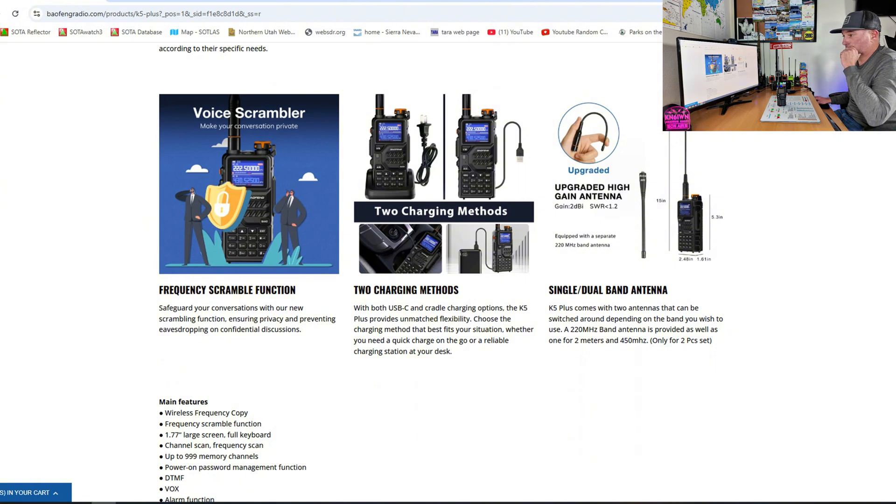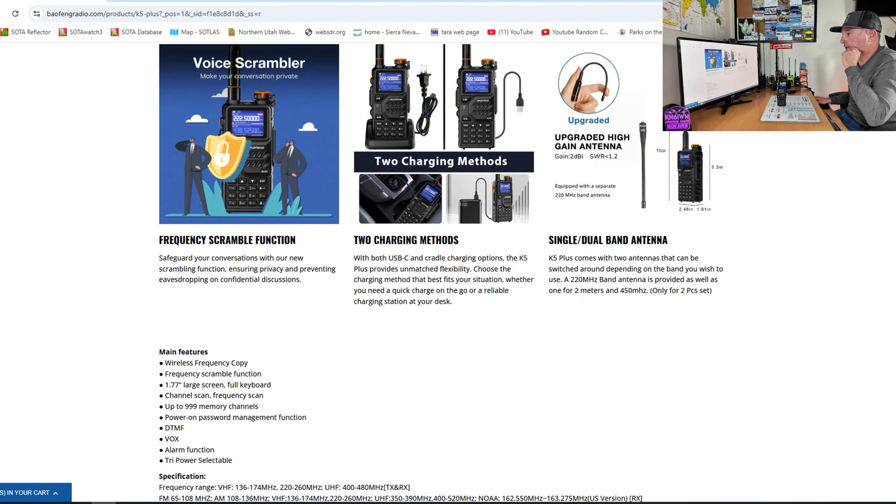The frequency scramble function is something you'll have to look into on your own. It has two charging methods — this thing uses USB-C charging on the back instead of the bottom, which I like. It is on the battery, so it charges the battery. Some radios were putting it on the bottom and then you can't set it on the desk, so having it on the back is cool.